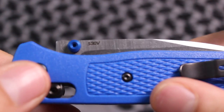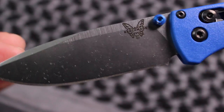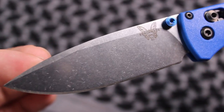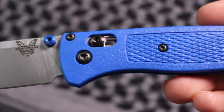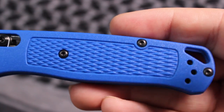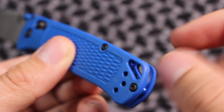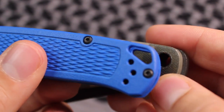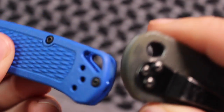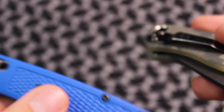The blade steel is S30V, which is a super steel — it doesn't need to be sharpened very often and takes an edge pretty well, so it's kind of the best of both worlds. That's what's driving the cost up on this knife. For those of you who love lanyard holes — if you put this in a bug out bag, you could put a lanyard on it. You can see compared to the similarly priced Spyderco Paramilitary 2, both are good knives to put a lanyard on.